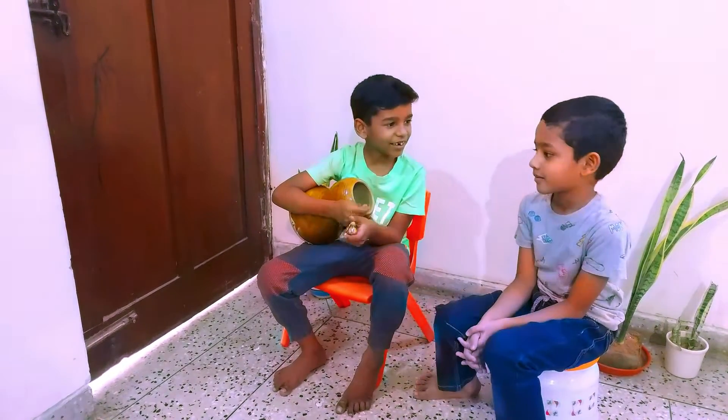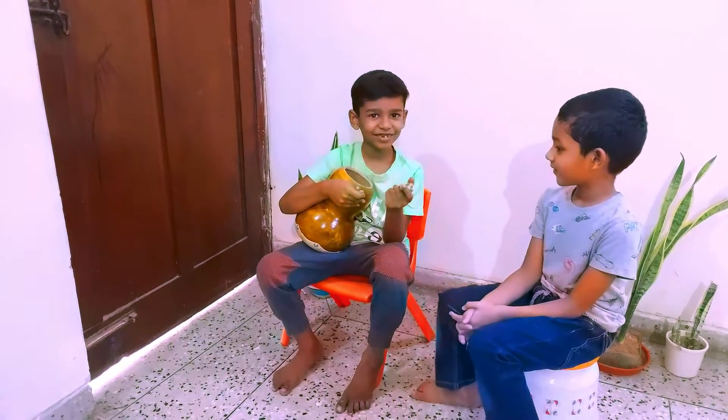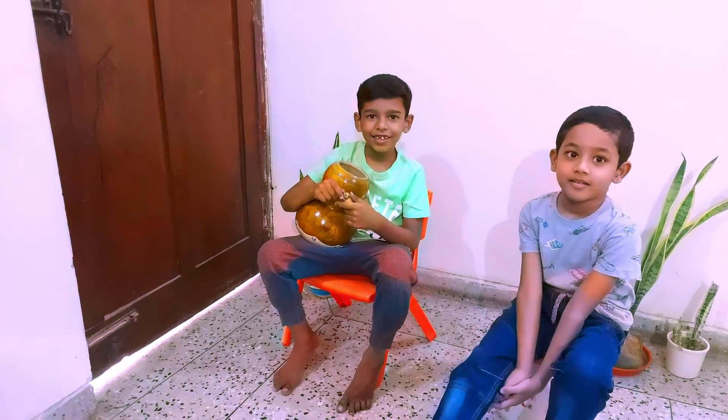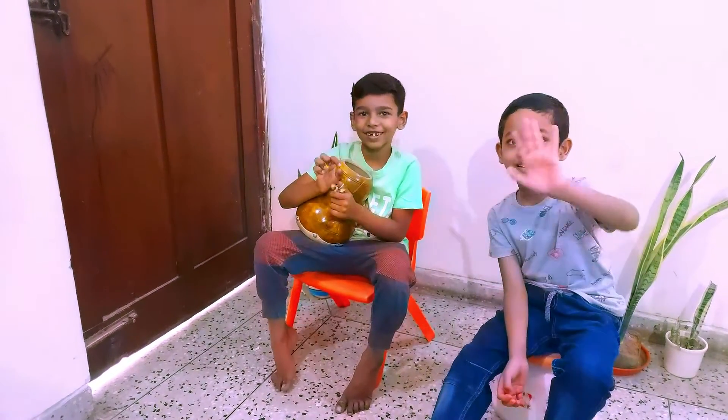Say thank you to Arav. Thank you, Arav. Welcome. Bye Ryan and bye Arav. Bye guys, bye guys.